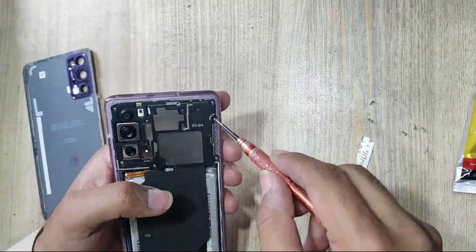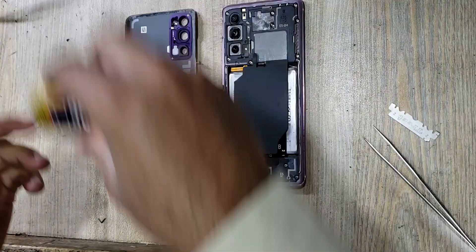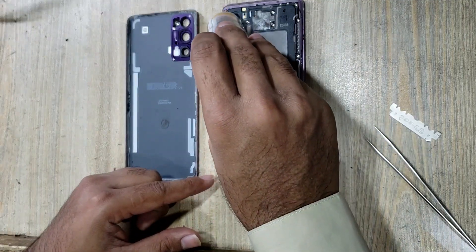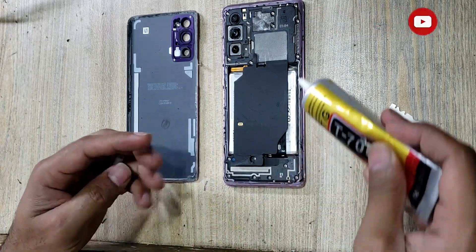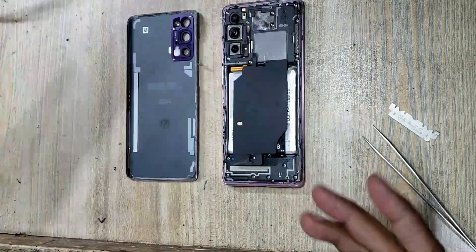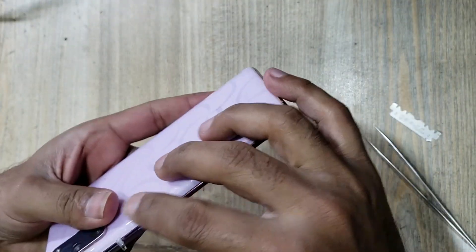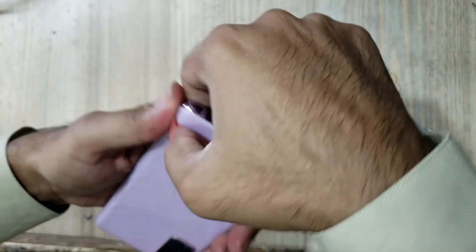Put back all the screws. Apply gum around the body on the place of the back cover of the phone. Install back cover of the phone. Must use rubber bands for good fitting — remove rubber bands after 2 hours.